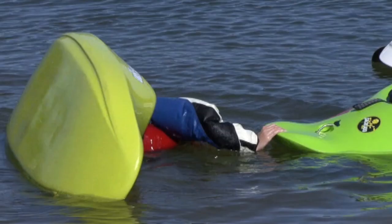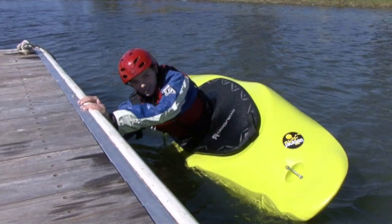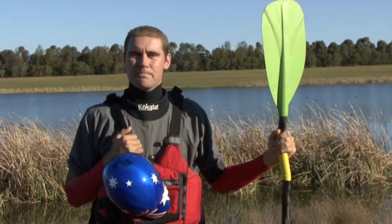Now your head wants to be in the water until the last possible moment. And as you come up, you actually want your head to be facing towards your hands. This is called a head dink. A head dink is where you get your head to go from one shoulder to the other.